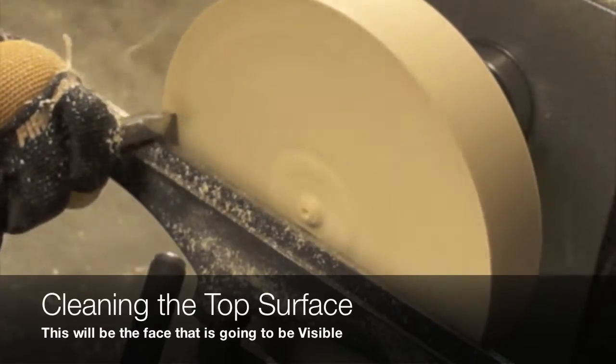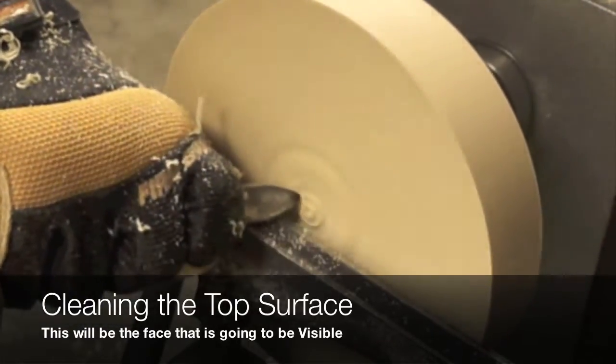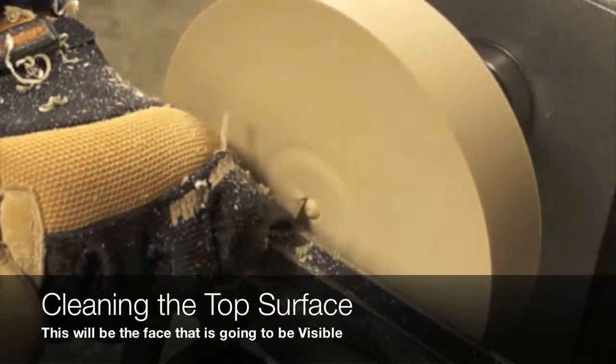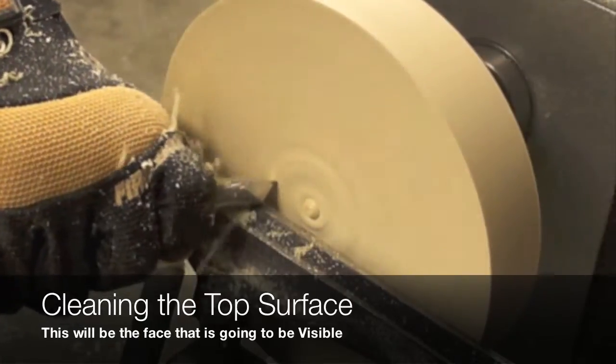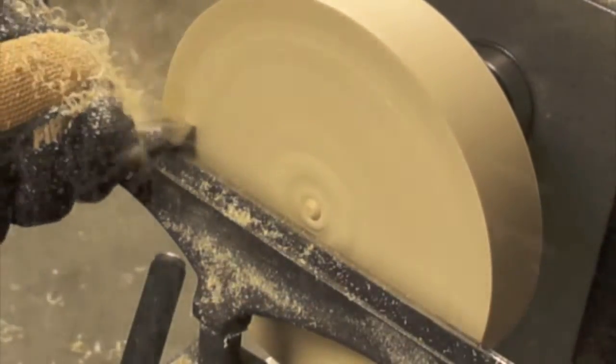The cleaning process for the second phase is going to be similar or identical to the one that we did a couple of minutes ago, using a parting tool and the detail gouge or the modified spindle gouge.